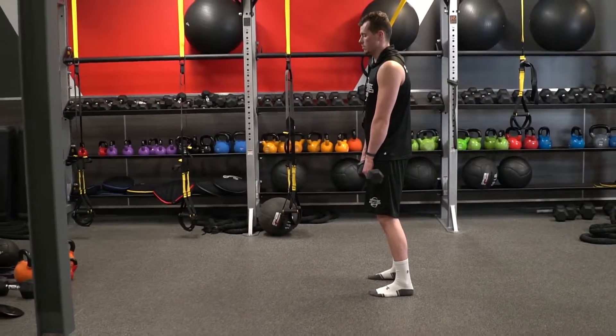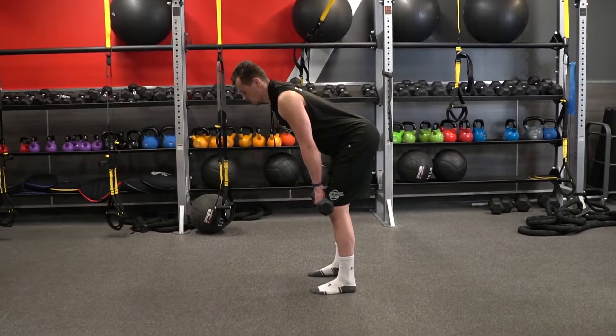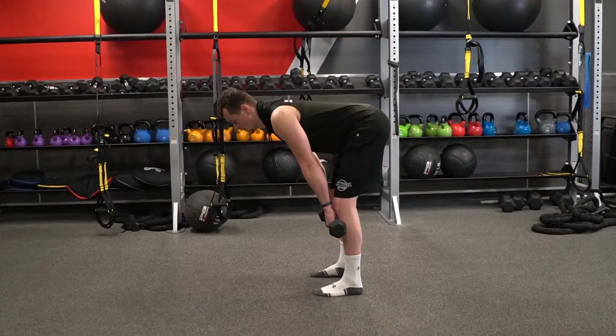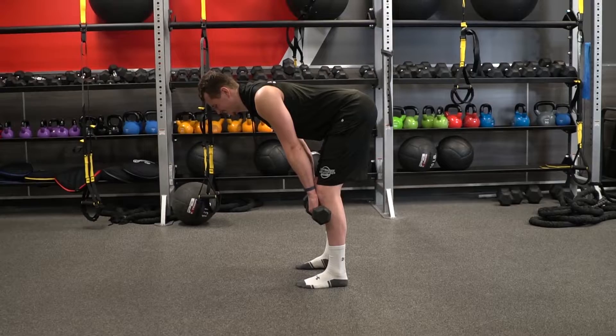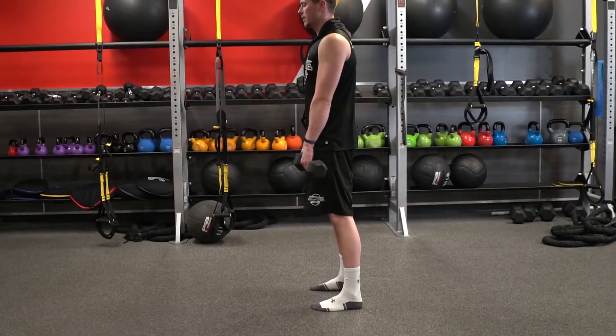I'm going to show it to you guys a few more times. Hips back, back flat, stretching those hamstrings, keeping that back flat, shoulders retracted. I'm letting them drop a little bit.